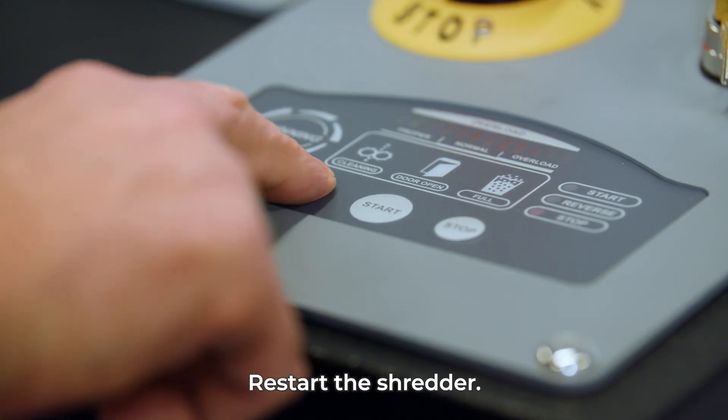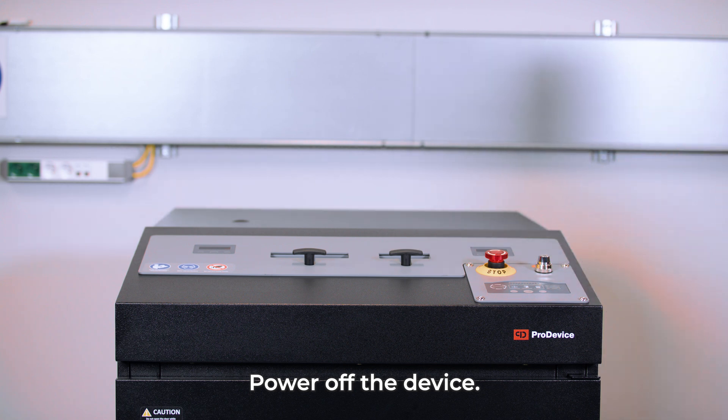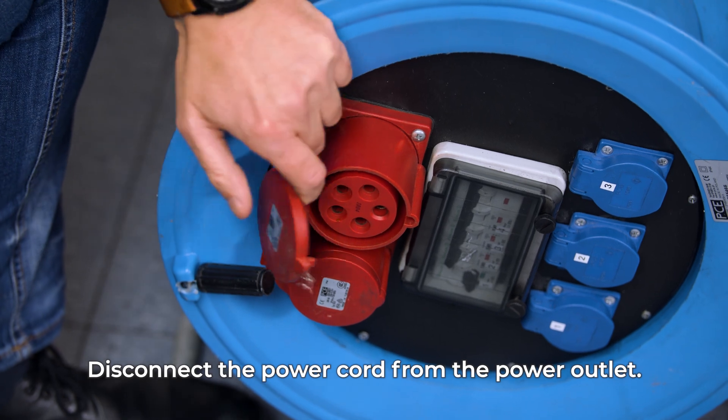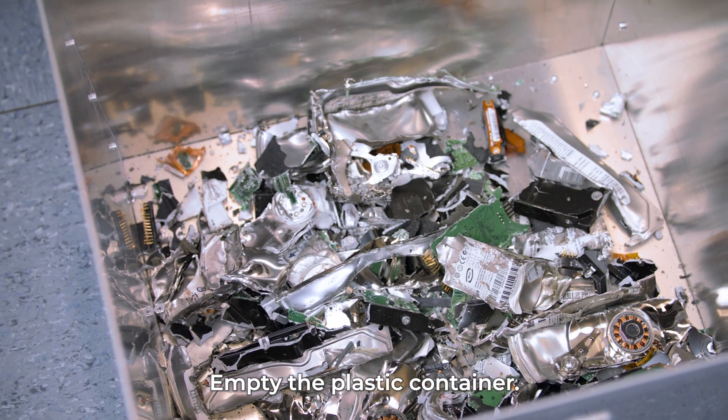Restart the shredder operation by pressing the reverse button. Power off the device after the work is complete. Disconnect the power cord from the power outlet. Empty the shredded data media from the plastic container and recycle them.